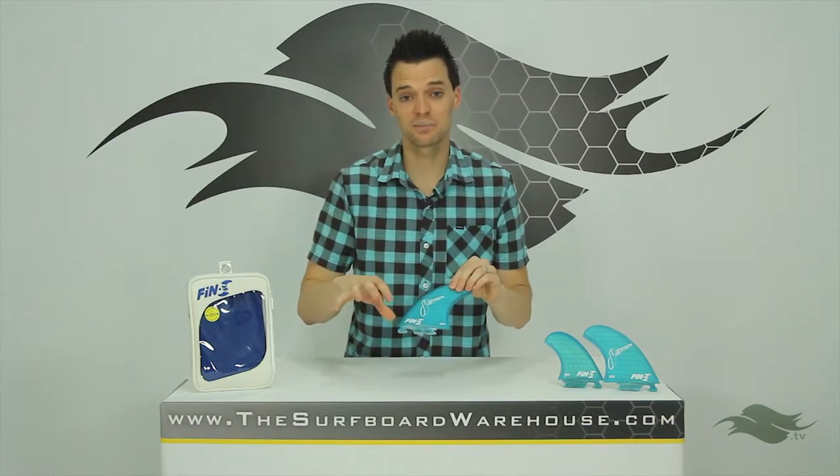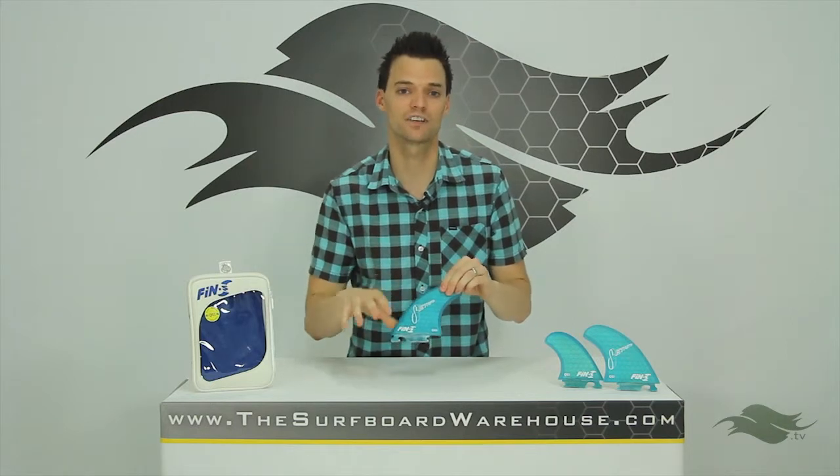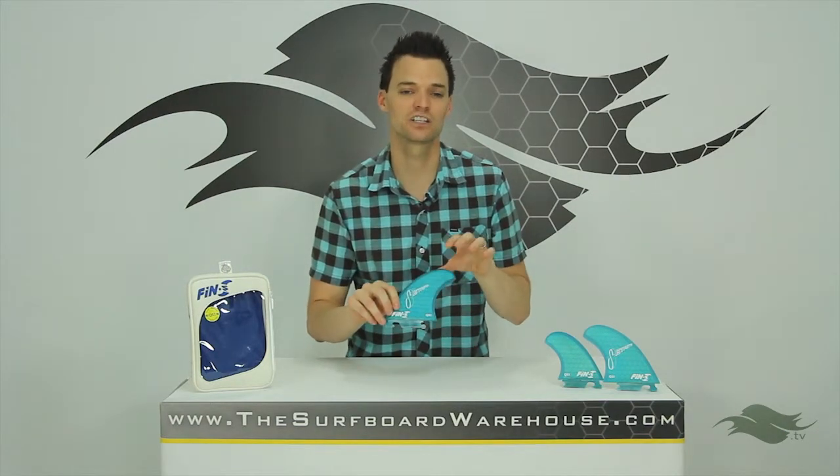This fin set in particular, if you have Fin S plugs on your board, it's a quad fin set and you can try these fins with our Fanatic fin testing program. Definitely a way to get this high-end set of fins on your board and try them before you buy them.